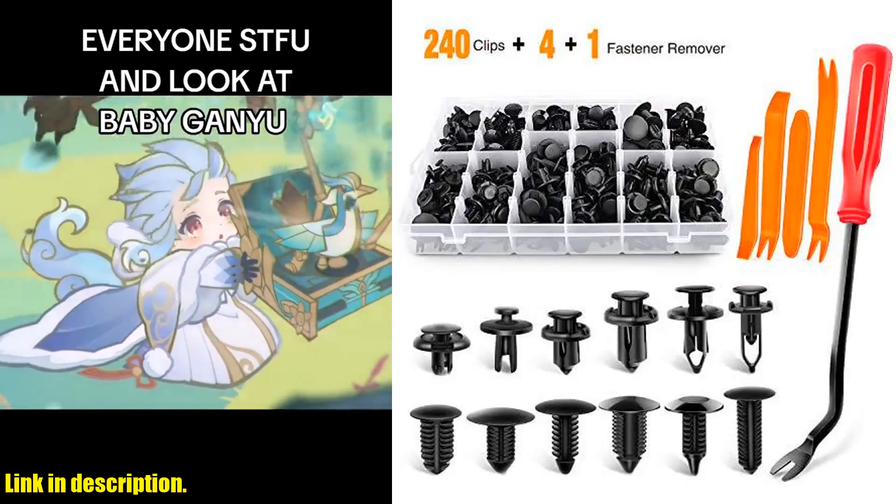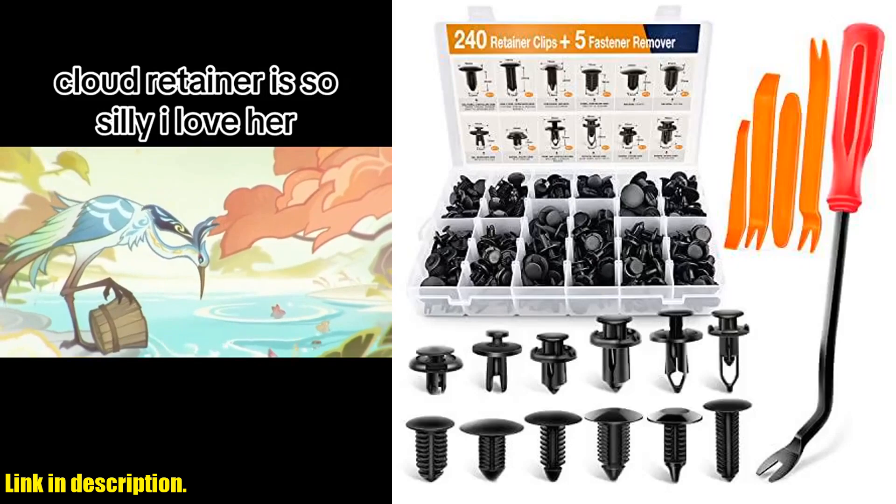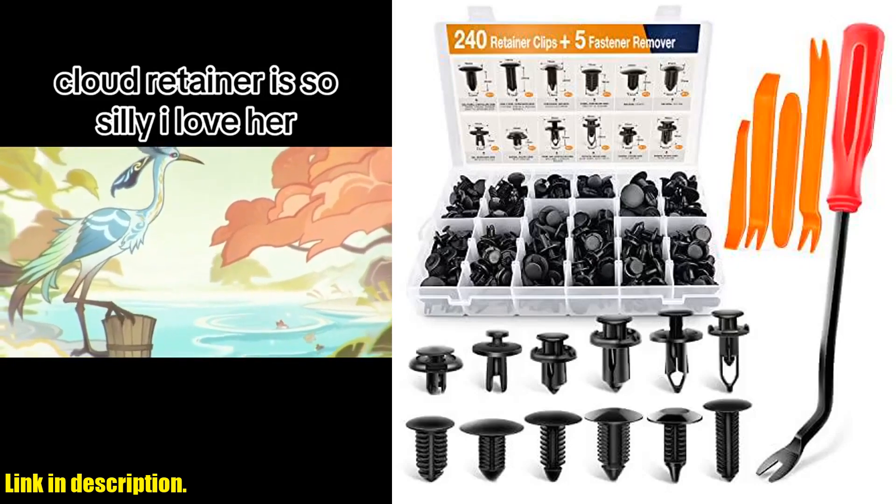And don't forget about the easy storage. The plastic box with 12 compartments keeps everything organized and compact, making it convenient to store or carry in your car.